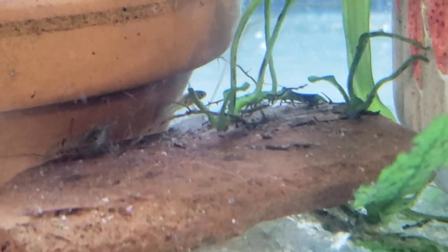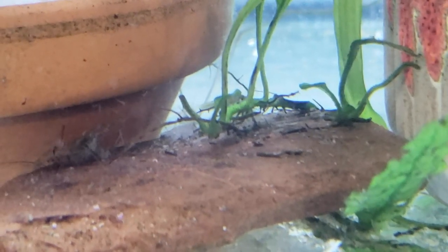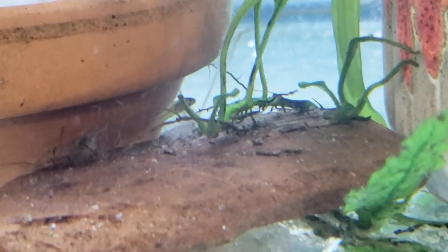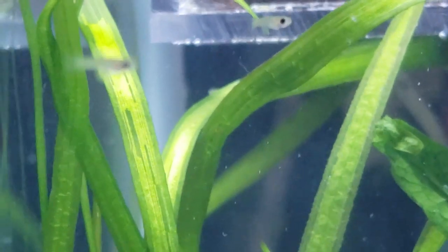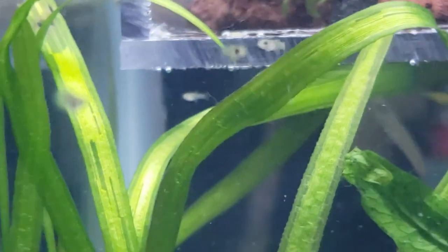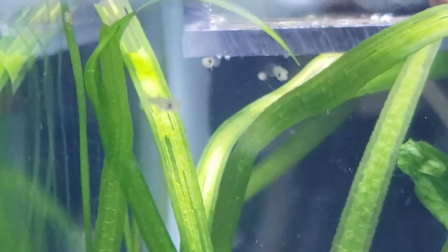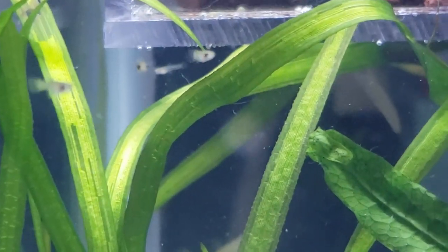So I decided I was going to film these and save it for a future video because I wanted to feed them some vinegar eels and microworms and all that sort of stuff and do a comparison, so I did a lot of footage for that. And also I had some guppies born — really pretty little ones — and again for the same reasons I was going to include those in the video.